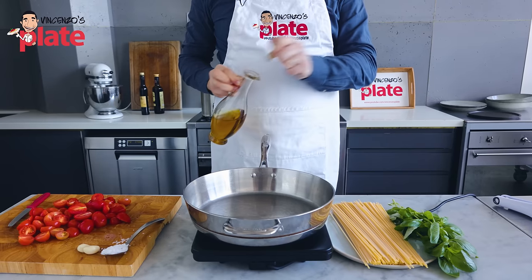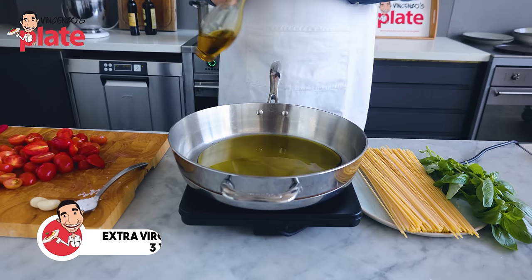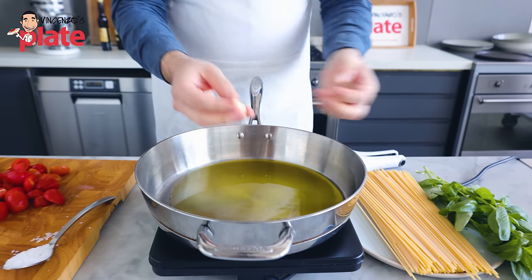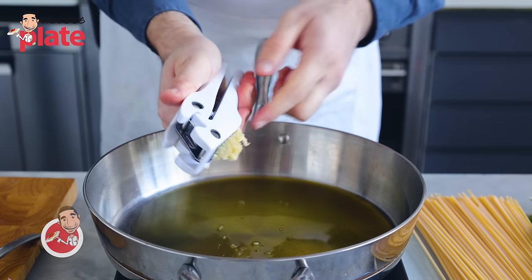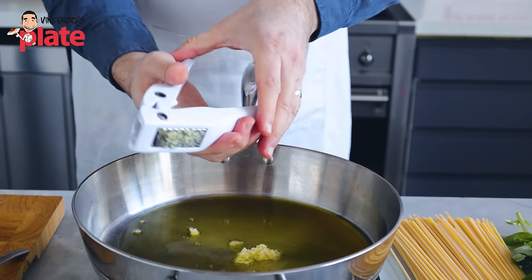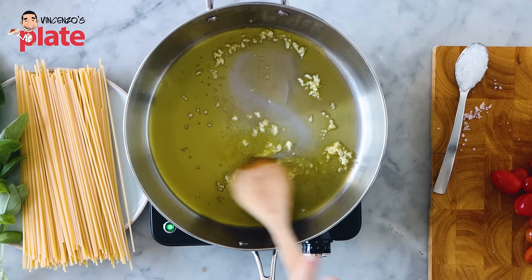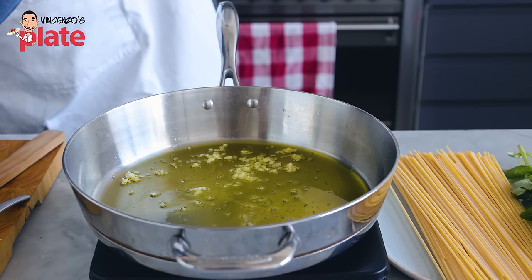How do we start? Of course, we start with the extra virgin olive oil — put about four tablespoons of extra virgin olive oil. You've got two options with your garlic: just put it in whole to release all the flavors in the oil, or you can do what I do — I like to crush my garlic because I like the flavors of crushed garlic in my sauce. Basically, one garlic clove per person, like if I make pasta aglio olio. The crushed garlic should not cook for more than 30 seconds, because we don't want to burn the garlic — we just want the garlic to give the flavors to the tomatoes. Straight away, let's add the tomatoes inside.